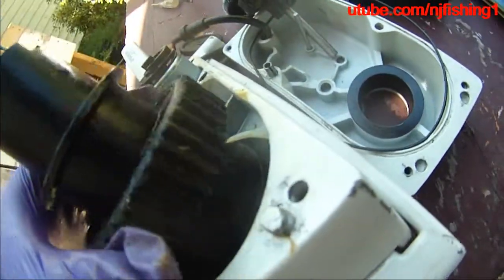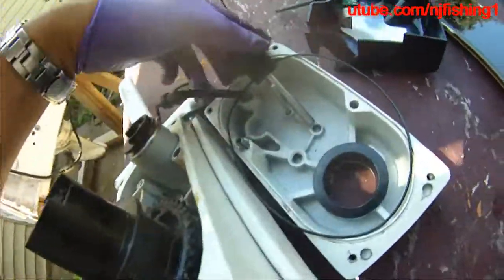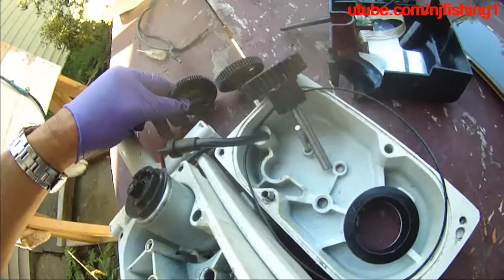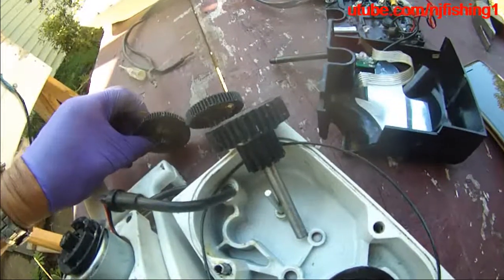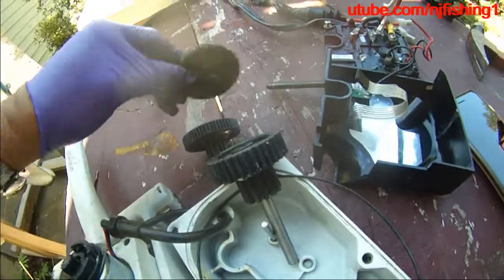This one just has a gear by itself, but each of these three — one, two, and three — all have a gear at the bottom facing down. That's how you install them, so that one can turn the other.